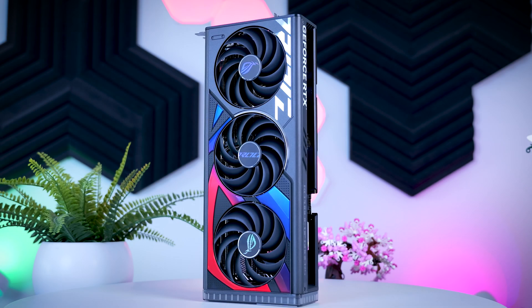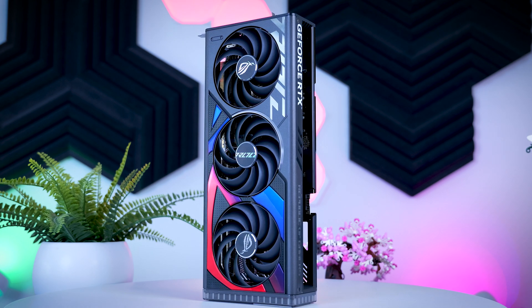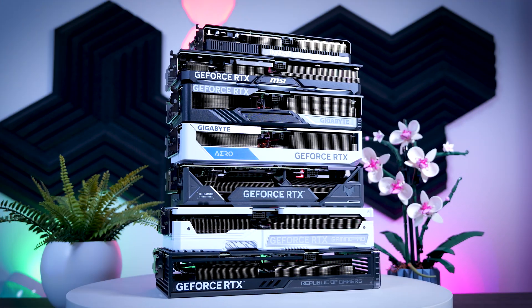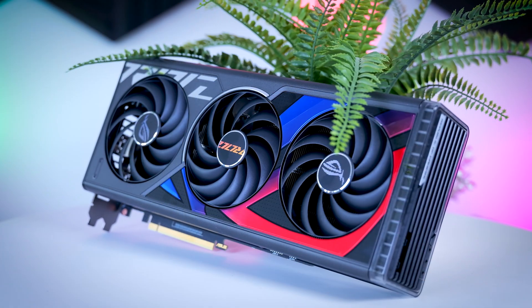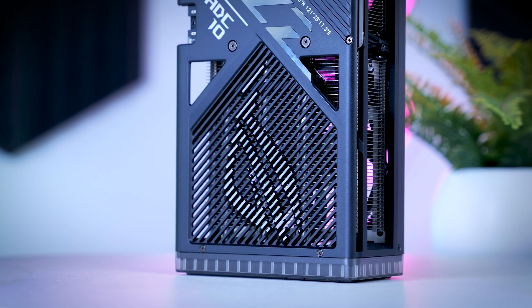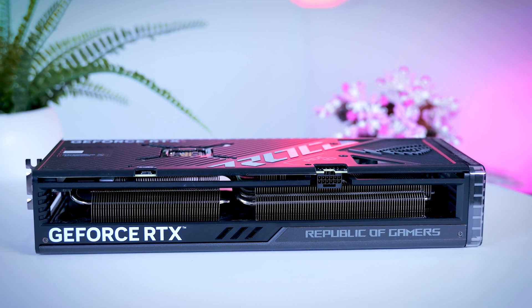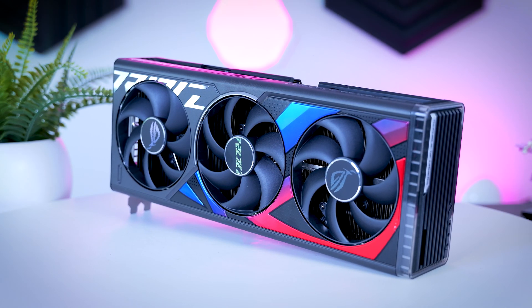The ROG Strix OC is a top-tier model from Asus. It is 34 centimeters long and weighs 1,800 grams, making it the biggest and heaviest card in this roundup, but also the most expensive, with a price premium of $150 or €150. For that money, you get a dual BIOS, an extra HDMI port in the back, a lot of RGB, and two extra fan headers as well. It is really well-built and looks very impressive - just keep in mind that it has red and blue details that might not work with some builds.